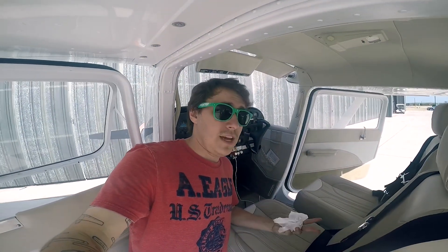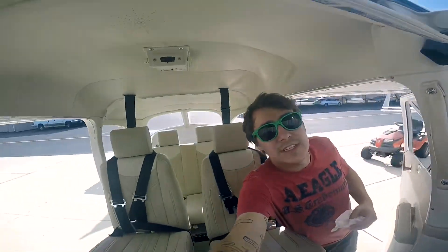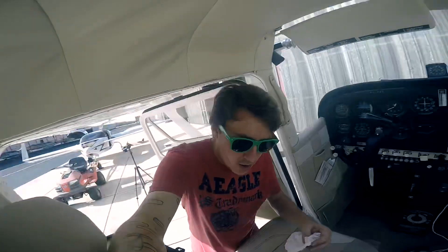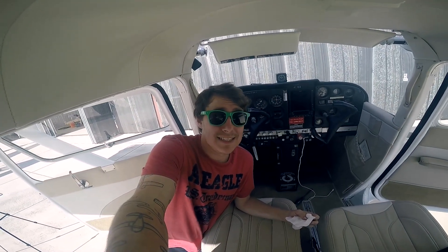The next large cost, the second big thing during this total overhaul, was the interior. And if you've been watching the videos, you've seen this interior before. It was done by a private company and the interior was a whopping $16,000.